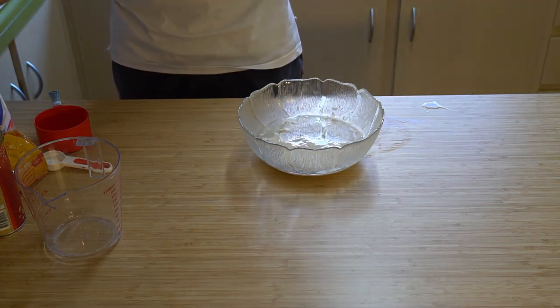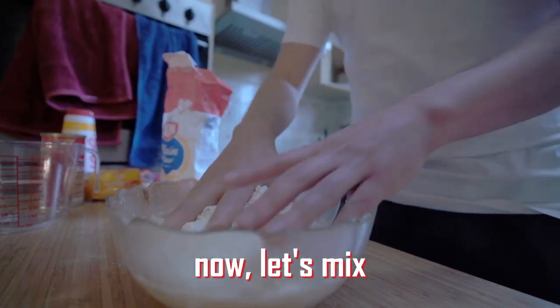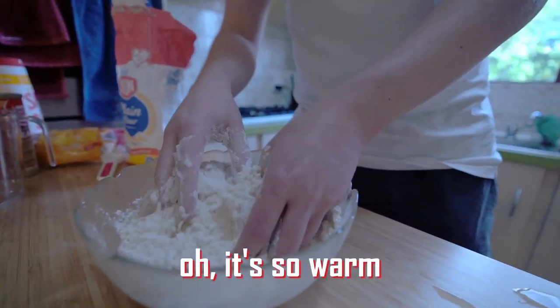Once that's foamy we are then going to be adding in flour.